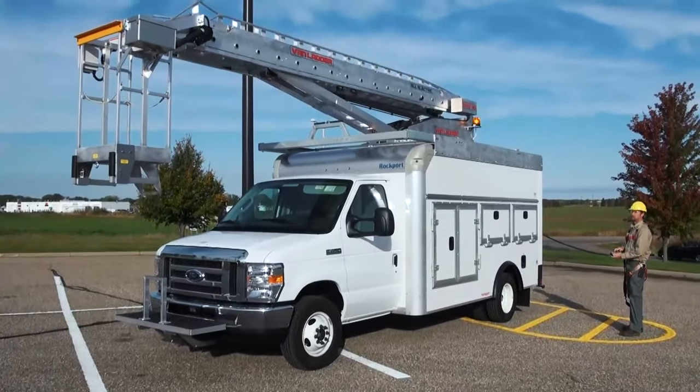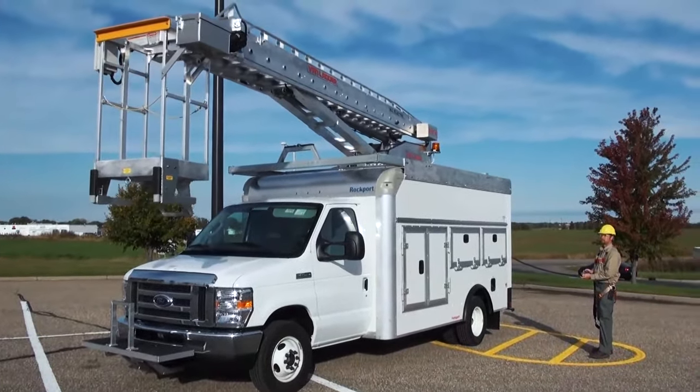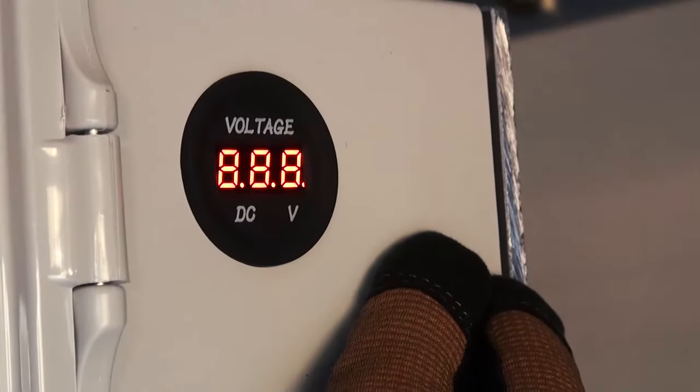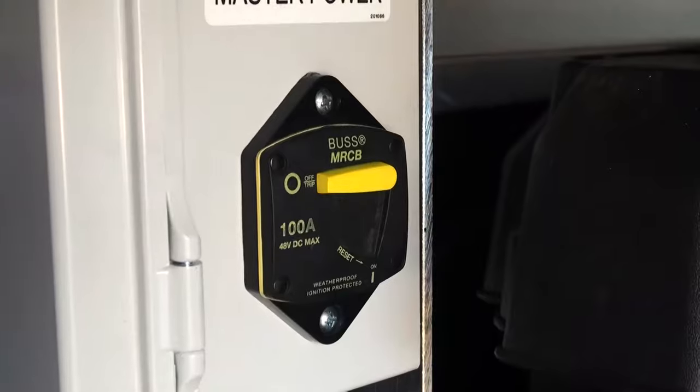Ground controls, batteries, and charging components are tucked out of the way, but still easily accessible. Operators can use the corded control to operate Van Ladder functions. They can also use the simple voltage gauge to check battery levels, as well as disconnect power to the Van Ladder.